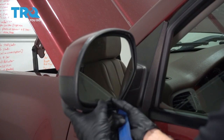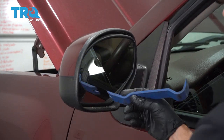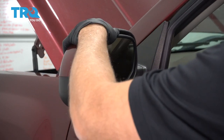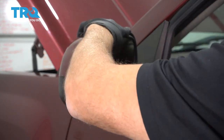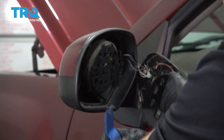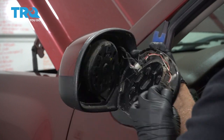Now we're going to pop the old mirror out. Just want to point it and push it in. I'm just going to use a trim tool underneath, and you just want to slide the mirror upwards. It pops out just like that.